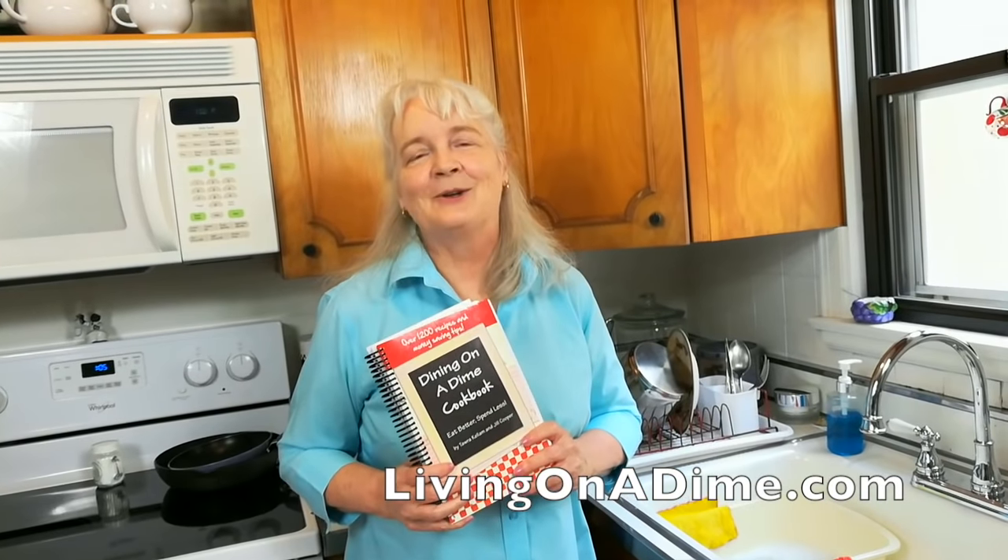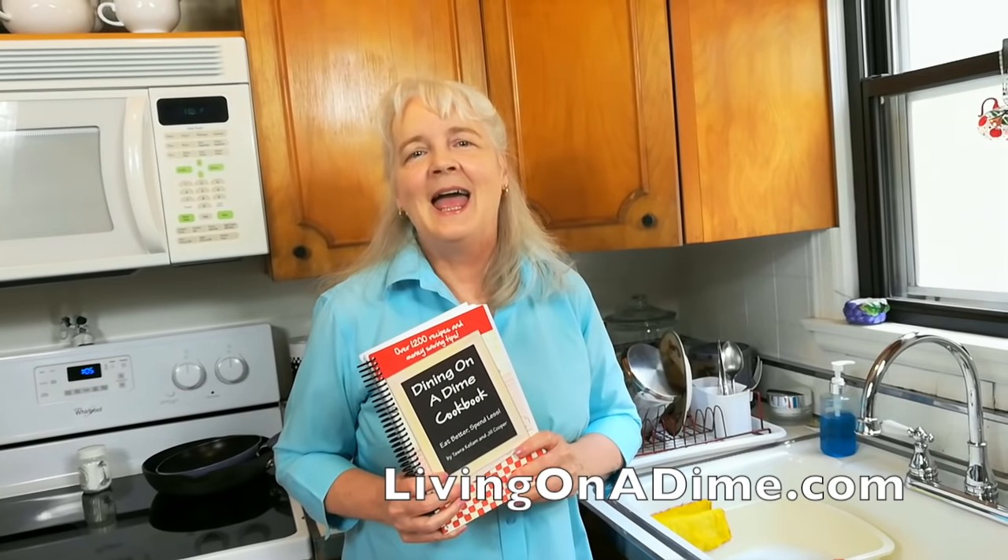Thank you for joining us today and learning how to hand wash dishes. Please visit us at livingonadime.com.